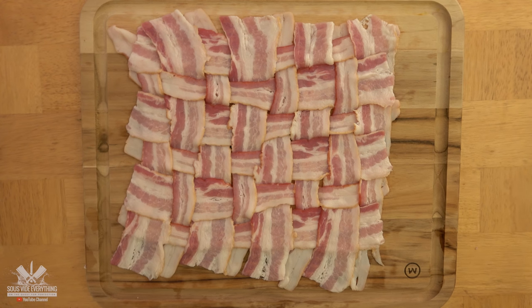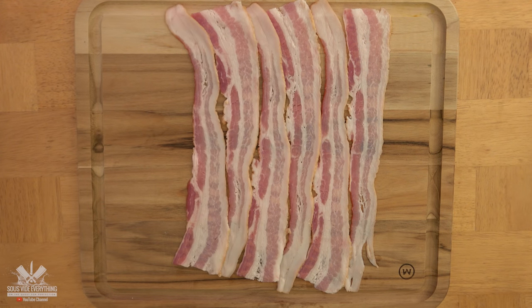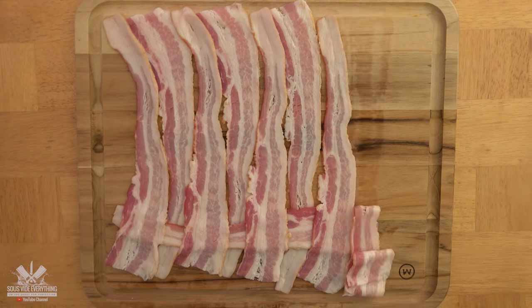The first thing we need to do is weave some bacon. Line up tightly eight strips of bacon. Now fold back every other one. Then insert another strip and repeat the process until you're done.